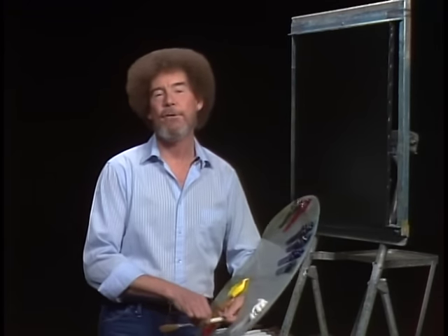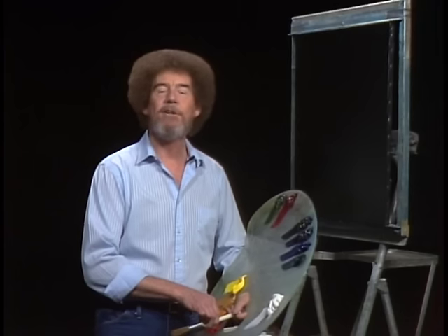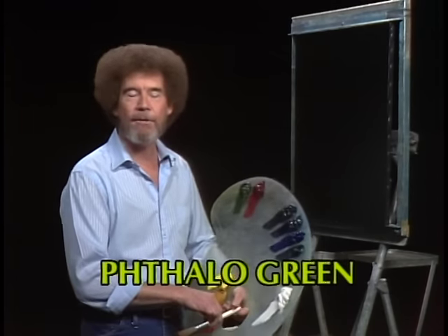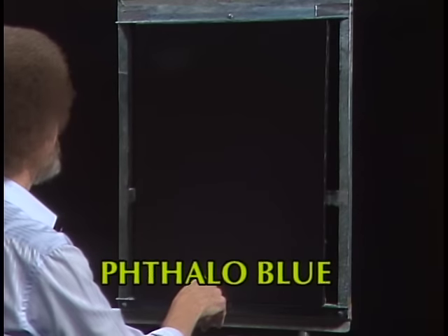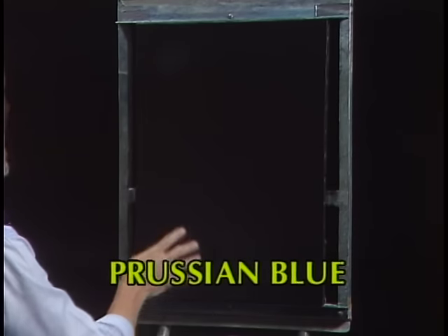Hi, welcome back. Certainly glad you could join us today because I think we'll really do a fantastic painting. Let's start out and have them run all the colors across the screen that you need to paint along with us. I have my standard old pre-stretched double-primed canvas, but today I've covered the entire thing with black gesso, as you can plainly see.